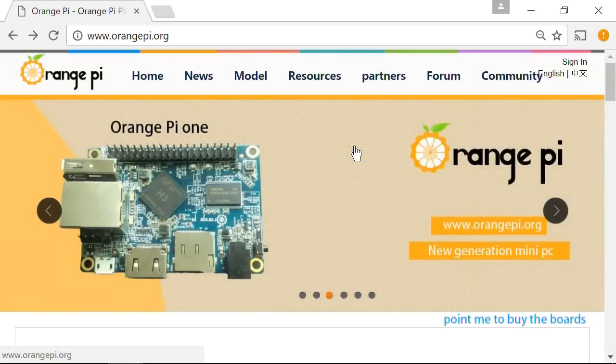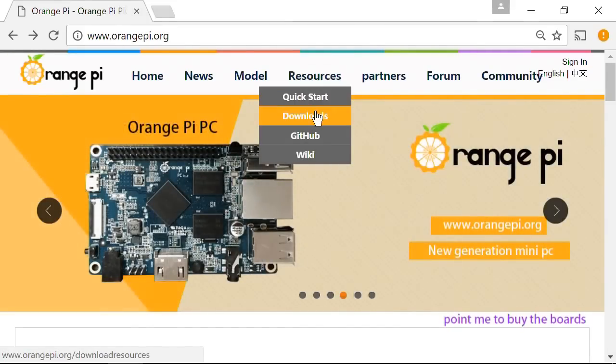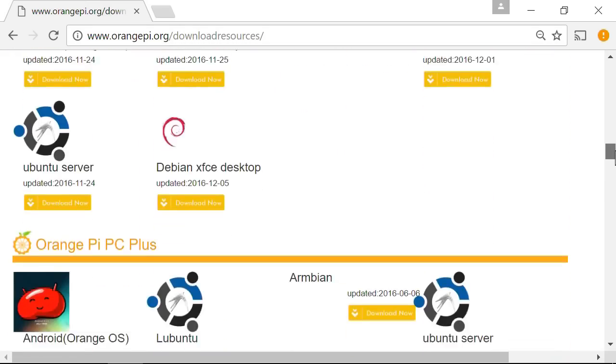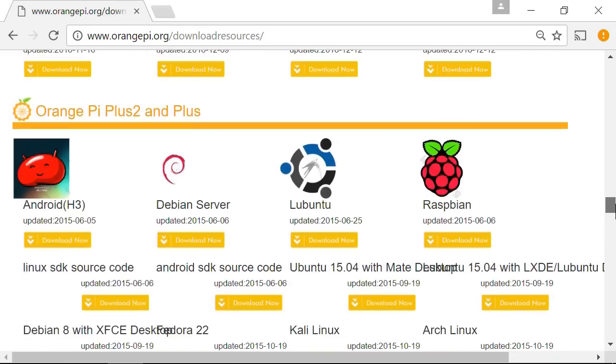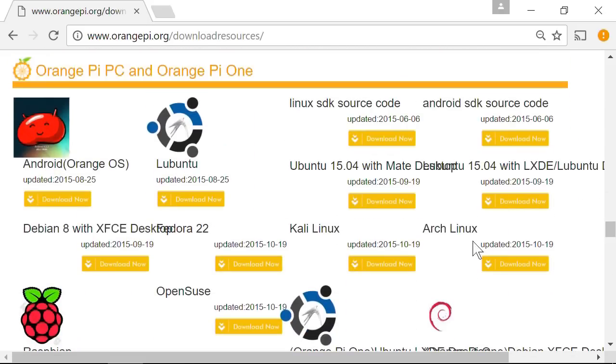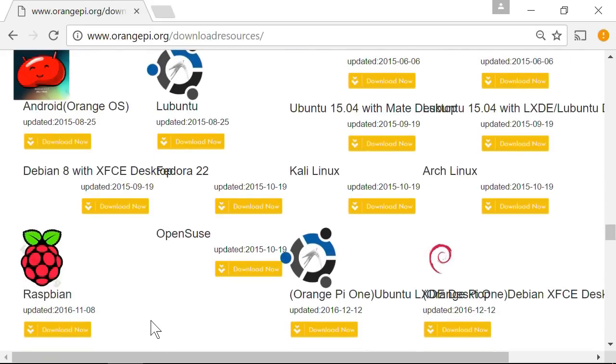Here I am on the orangepi.org website, going to Resources and Downloads to find some operating system images for the Orange Pi PC. This page contains images for all the different Orange Pis, and somewhere down here we have the Orange Pi PC with all sorts of operating systems available — Android, Ubuntu, etc. I'm going to start out with Raspbian, as there's a fairly recent Raspbian image from November 2016, so we'll click download now.